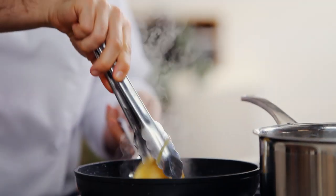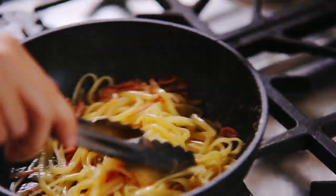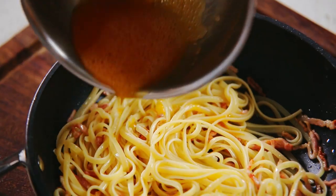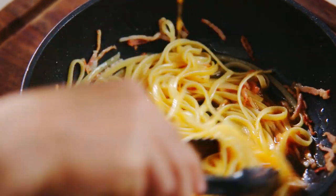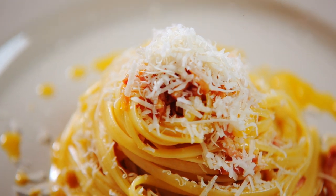Drain the pasta al dente and toss with the sauce. Remove from the heat and then add the egg mixture a little at a time. Garnish with some grated Parmesan cheese and a little cracked pepper.